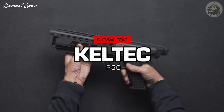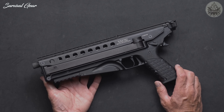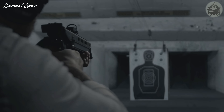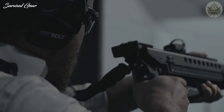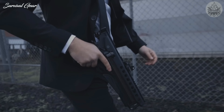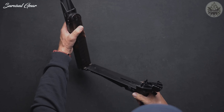Caltech certainly stretched the limits of creativity with the all-new KP50. The P50 features a 50-round magazine capacity — that number alone draws attention. But how Caltech incorporated the capacity is even more jaw-dropping. The company managed to keep the pistol relatively compact by allowing shooters to lift the barrel up and slide the magazine in.